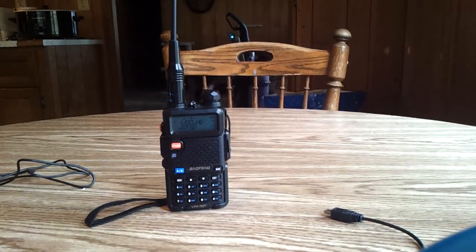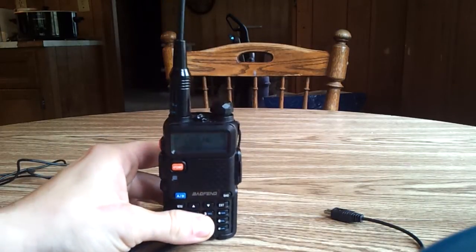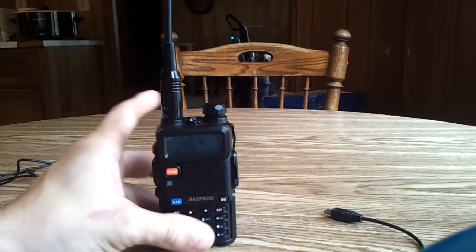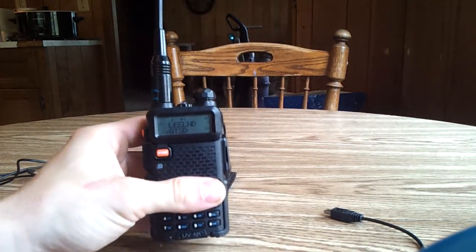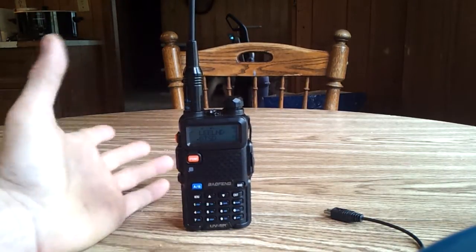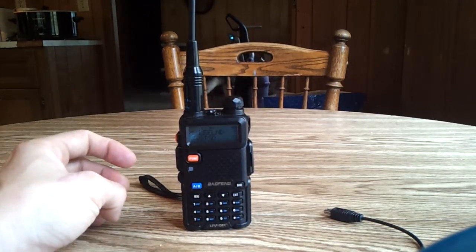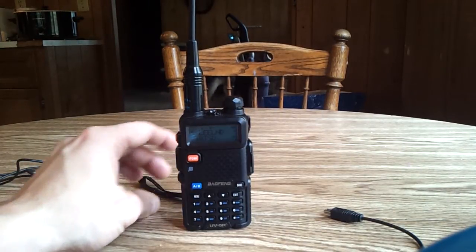Hi, and welcome to the on-the-go prep. I'm covering the Baofeng UV5R today. This little radio is a ham radio, which you don't necessarily need a license to use some frequencies, but to use the full array of frequencies on this radio, you will need a ham license, which is $15, and your local town has a way to get you there, and there are ham radio operators that can help you along the way.